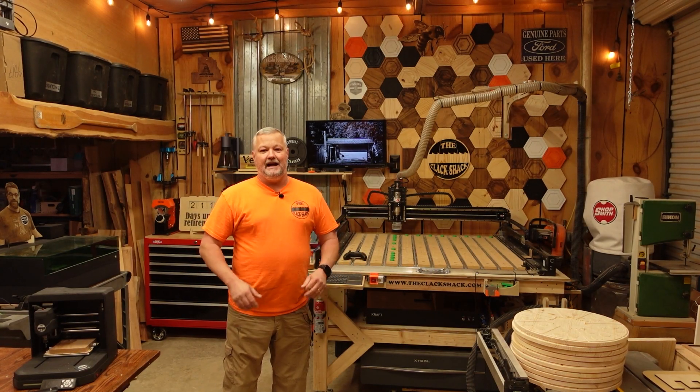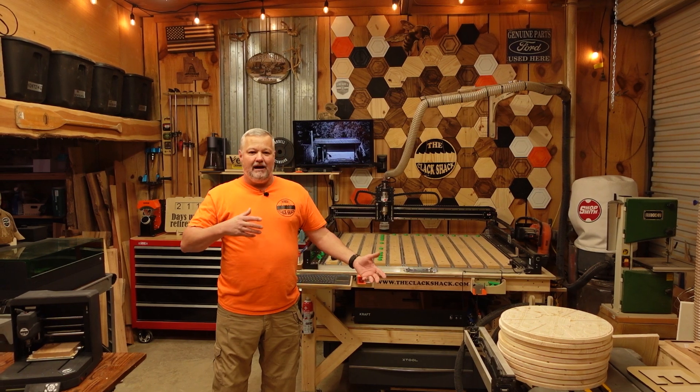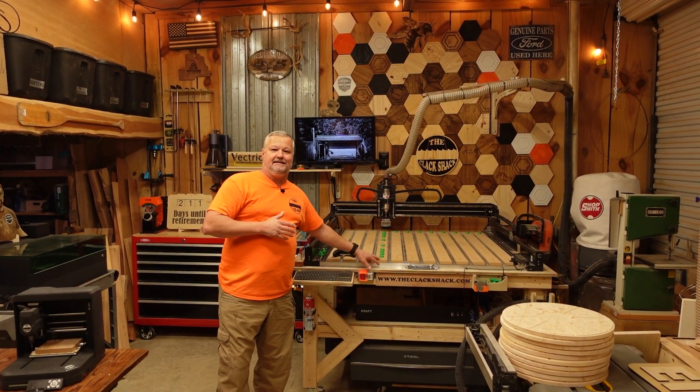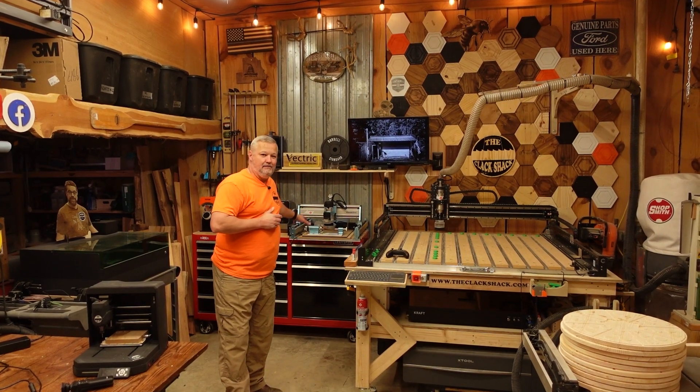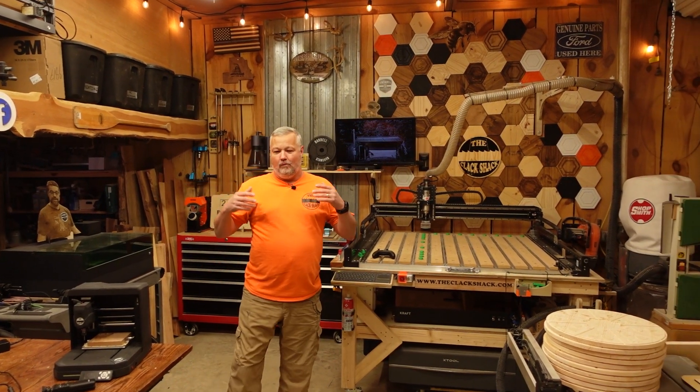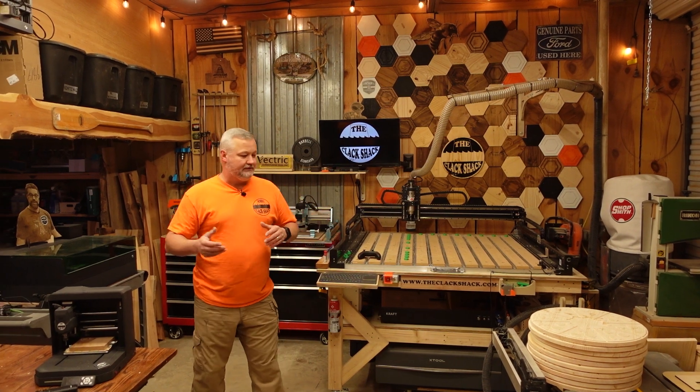Welcome back to The Shack. If you've ever thought about getting into CNCs but you don't have a whole lot of room for a machine like this, or you really don't want to spend quite as much money, we have a new alternative for some of you folks.